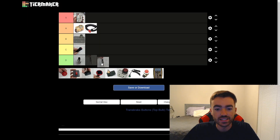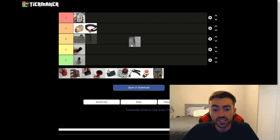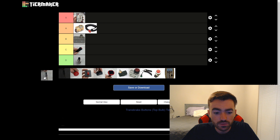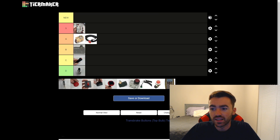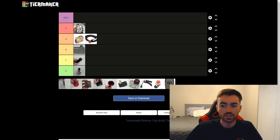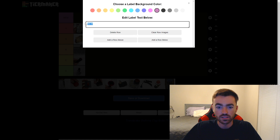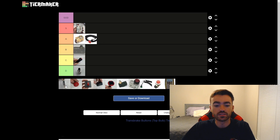I might even sell it to somebody if you want to offer me enough money for it. With that being said, this button is clearly the best trans brake button in existence — too good for this list — so we actually need to add a tier here. We're going to call it God tier.